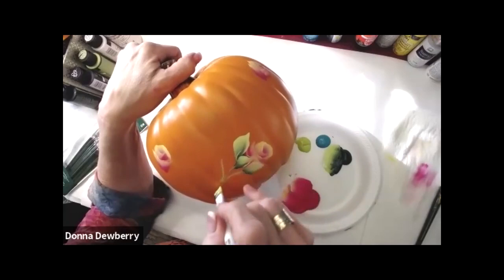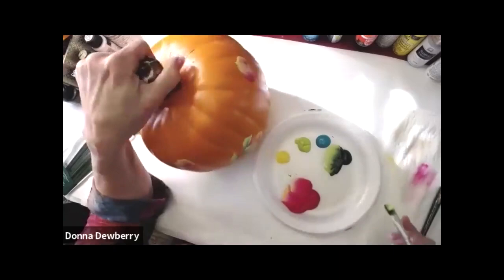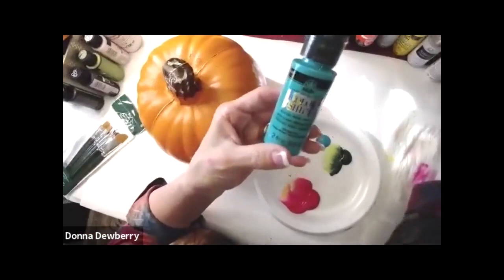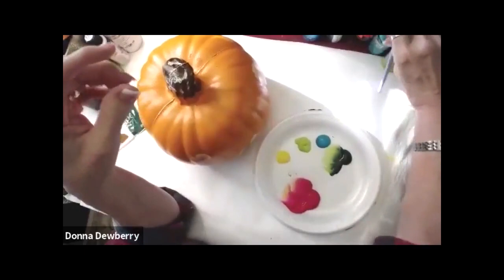I also have some great metallics - if you go to onestroke.com there's all kinds of color shift and metallic. These are shimmery and have an iridescent look to them. Those are especially good on white pumpkins and different colors.